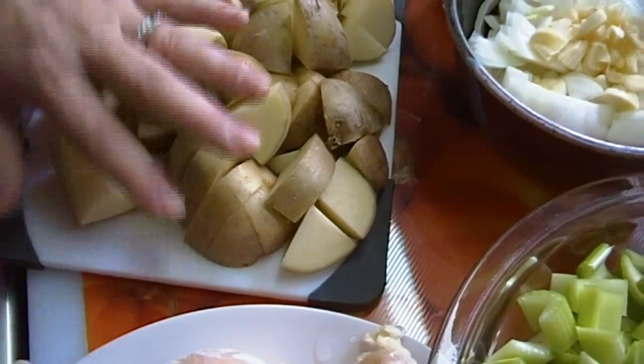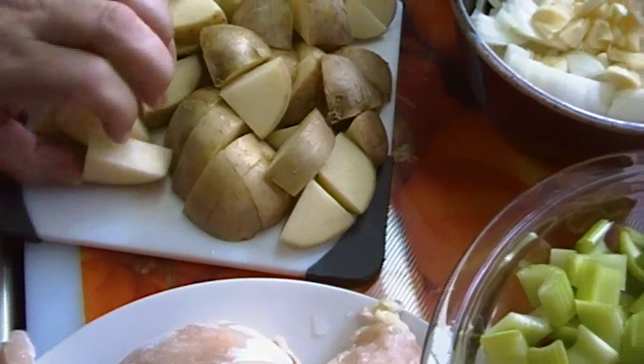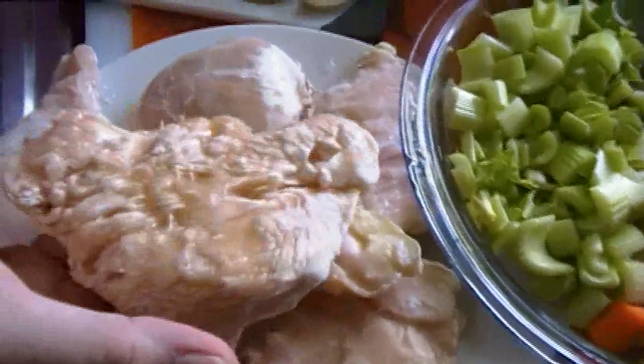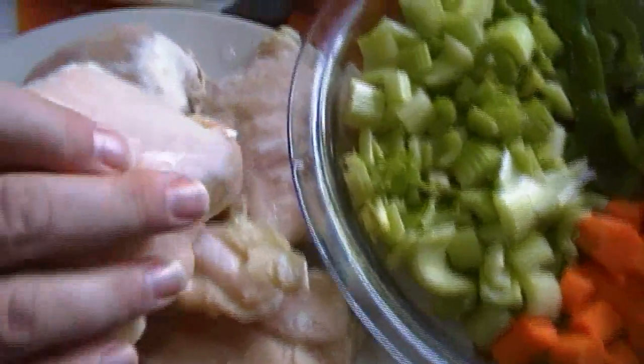This is already smelling so good. I just kind of sliced these potatoes up a little. I have a bag of frozen chicken breast that I pulled out. I did notice these are a bit kissed by some freezer burn, but I don't want to waste them so I'm going to go ahead and use them.